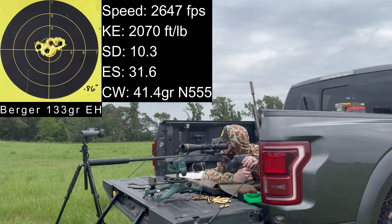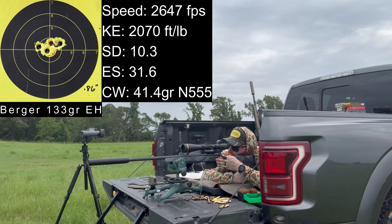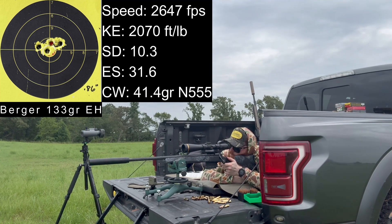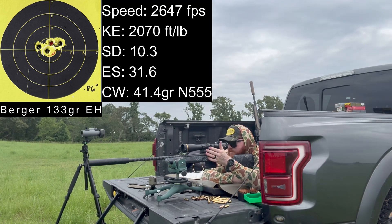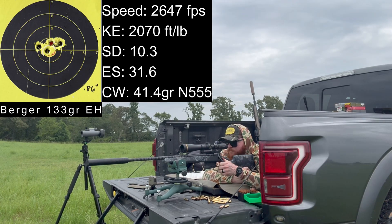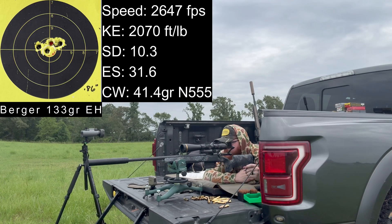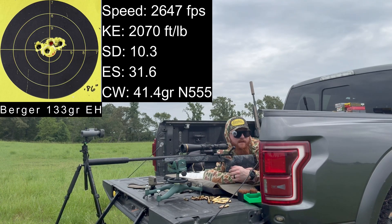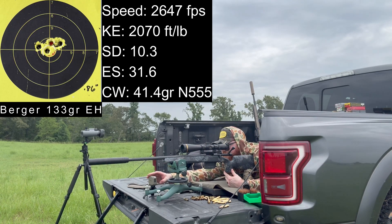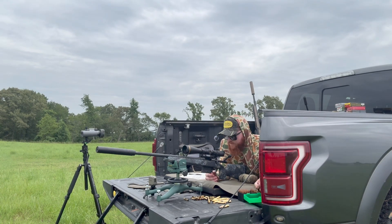Next up is 41.4 grains of N555 — up two-tenths of a grain. Velocities: 2,665, 2,642, 2,646, 2,648. The action is so smooth I didn't even realize it cycled. That group had a 4.8 feet per second standard deviation — a killer group. Next charge weight is 41.6 grains. Both the 41.4 and 41.6 groups are just crazy good.